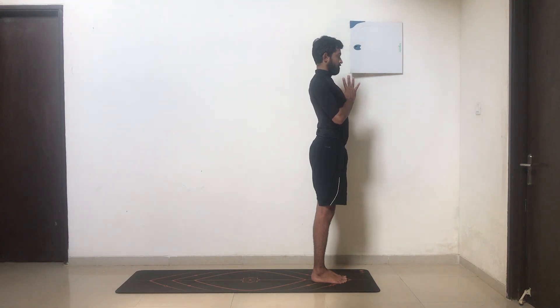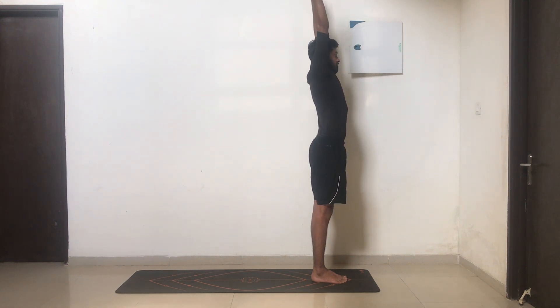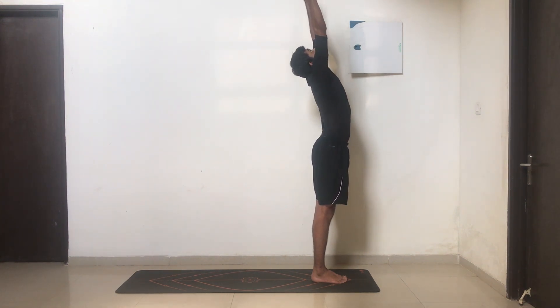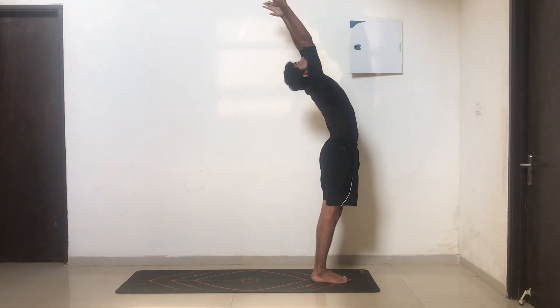Inhale, take your hands all the way up to the ceiling. Arch your body, lift your chin up, look up. Arch, arch, arch.